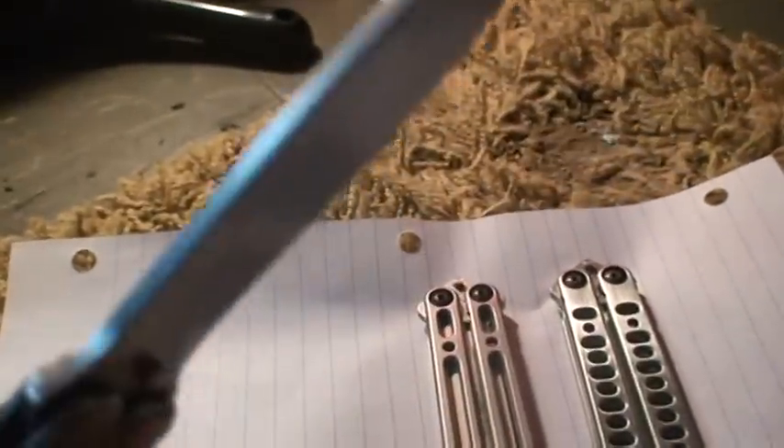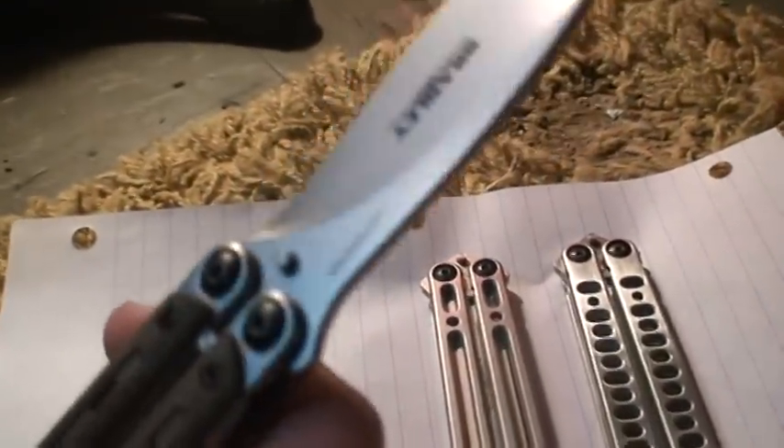Nice and sharp. New in box with the box. I like new in box. It has been flipped a little, but no damage — nothing.